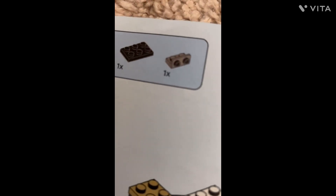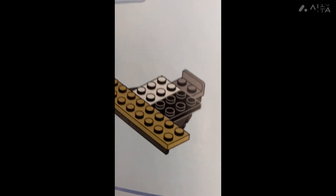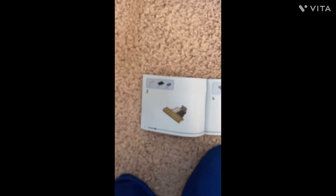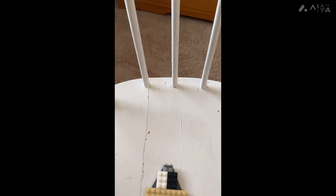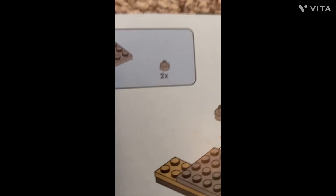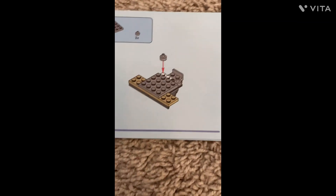Next step — we need these three pieces, and it's going to end up looking like this, so let's get it. This is what it looks like now. Next step requires one of this, two of this, and it should look like this, so I'm going to make it look like that.